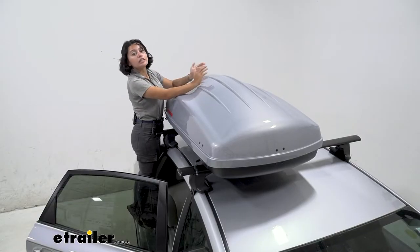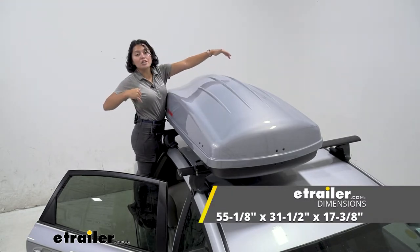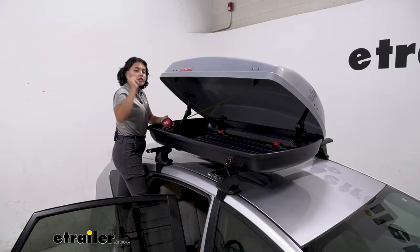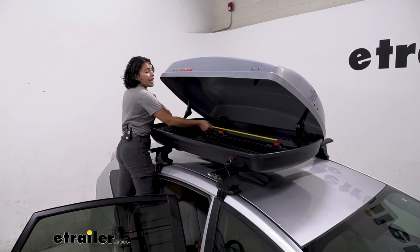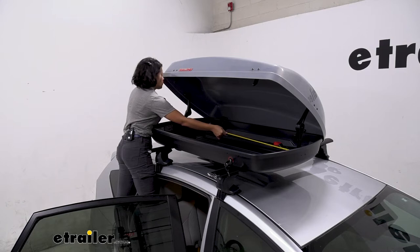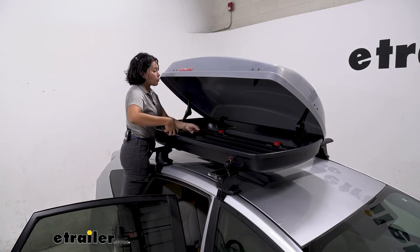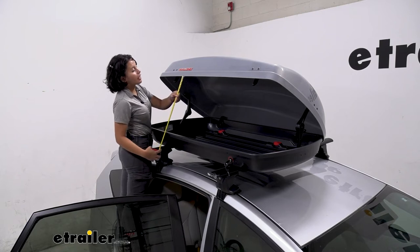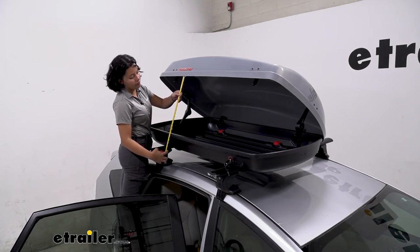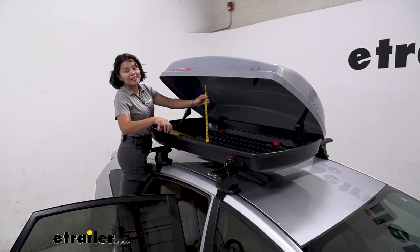In terms of dimensions, the exterior length is 55 and 1/8 inches, and the width is 31 and 1/2 inches. For interior dimensions, from one lever to the other there's 49 inches of length. For width, measuring from one clamp to the other, it's 25 inches. And for height, measuring the opening of the box, it's 16 inches — that equates to the interior height when the lid is closed.